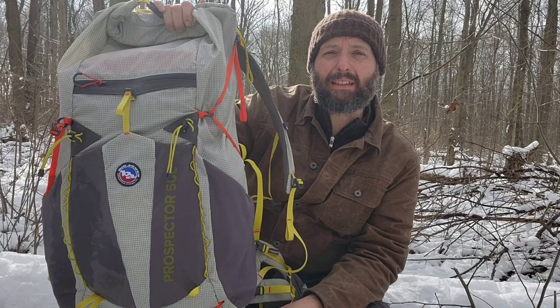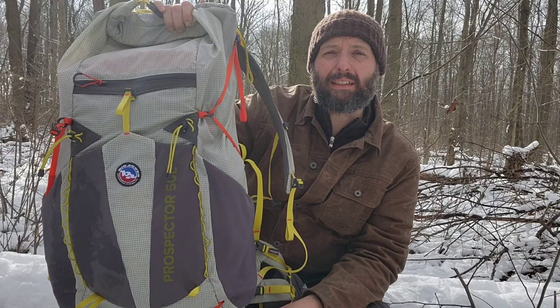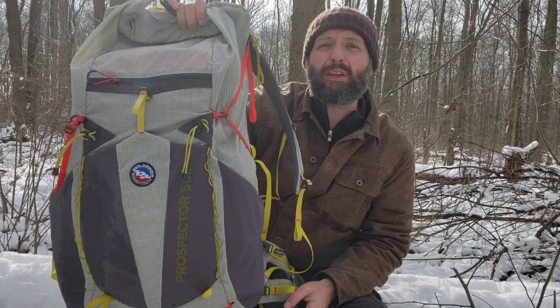If this is the kind of thing you like, go ahead and like the video, subscribe to the channel, leave me a comment, and ring the bell to be notified of my latest videos. You can also find me on Instagram, Facebook, and TikTok at Burning River Bushcraft. I also teach outdoor classes at outdoorcore.com.